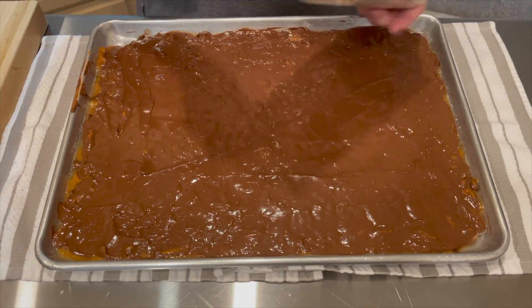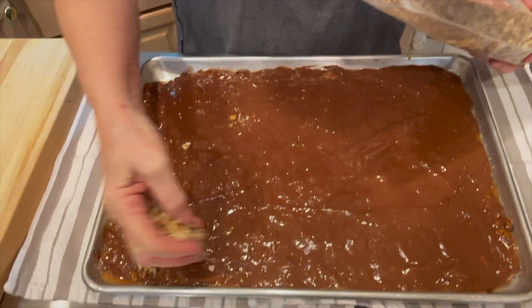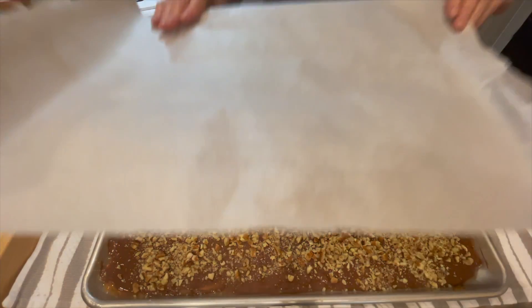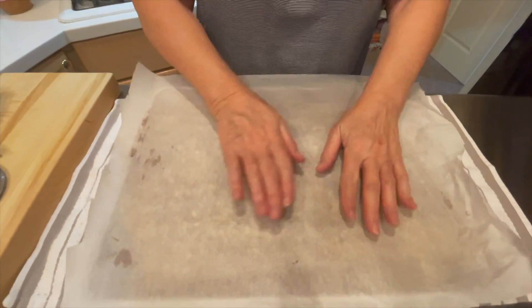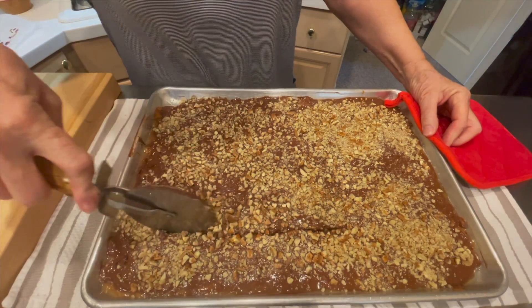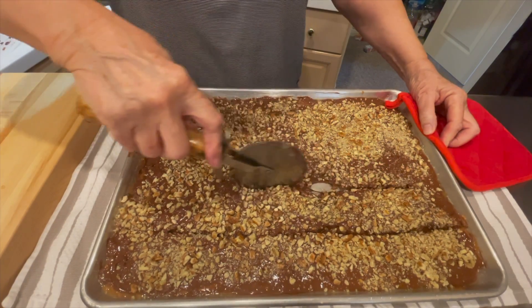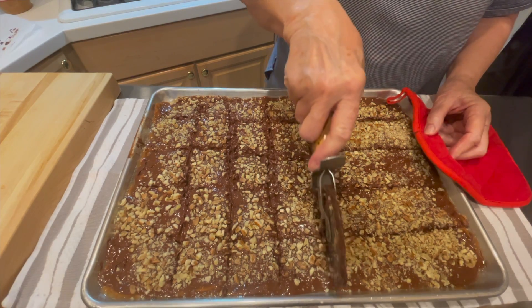Then we'll put the pecans on top — I use about two cups. I'm going to use a sheet of parchment paper just to press the pecans into the chocolate a little. Not much sticks to the parchment paper. I'm scoring it with a pizza cutter, which makes it easy to break apart once it's hardened.